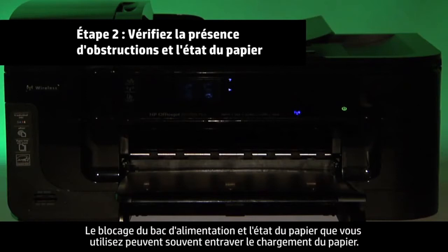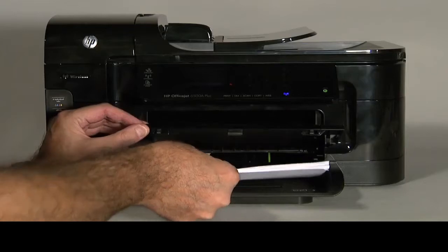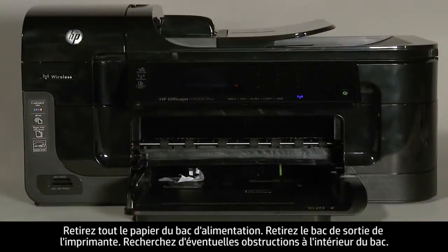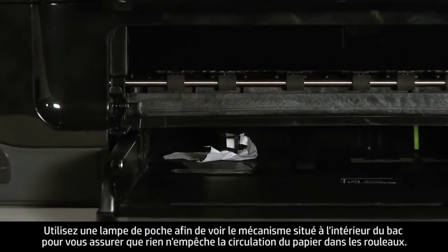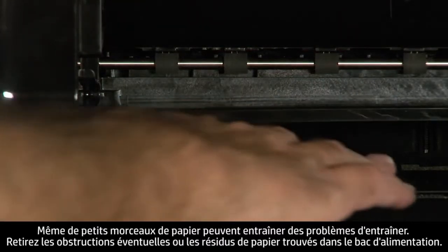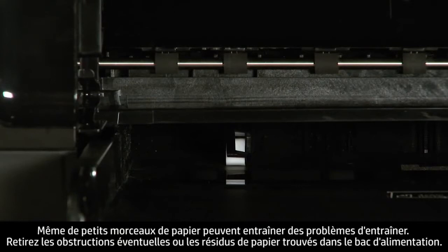Often, obstructions in the input tray and the condition of the paper you're using can cause paper not to feed. In this step, you will check for any possible obstructions as well as check the condition of the paper. Remove all paper from the input tray. Remove the output tray from the printer. Check for obstructions inside the input tray. Use a flashlight to view the mechanism inside the tray to make sure that nothing blocks the paper from engaging with the rollers. Even small pieces of paper can cause paper feed issues. Remove any obstructions or pieces of paper found in the input tray.